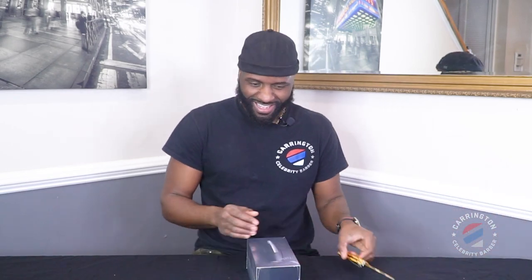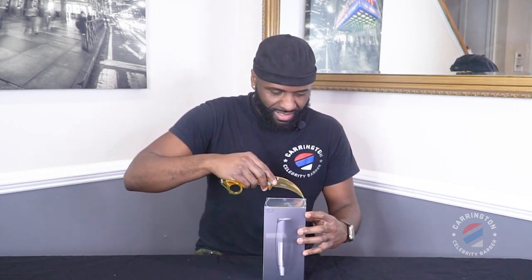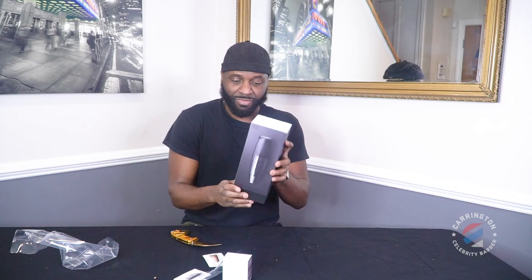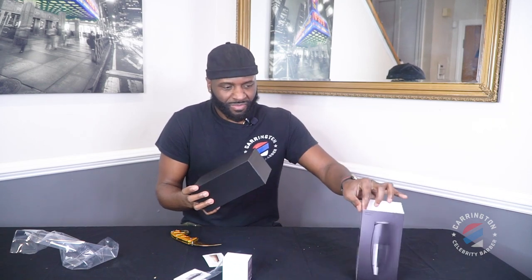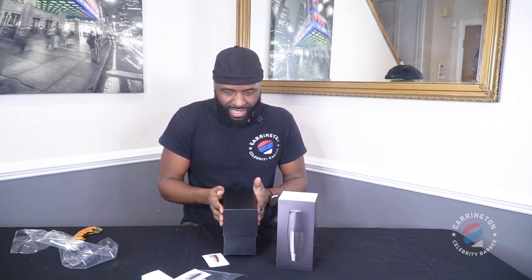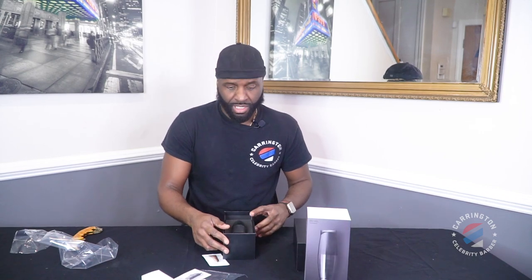Let's talk about what's in the box. I'm excited, I hope you guys are. Ladies and gentlemen, I feel like a kid in the candy store, like a kid on Christmas. It was pretty easy, fairly easy to open. Wow, the design of this box, the craftsmanship — it's amazing. You don't see clippers like this.